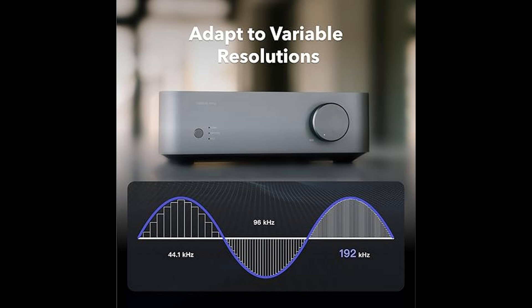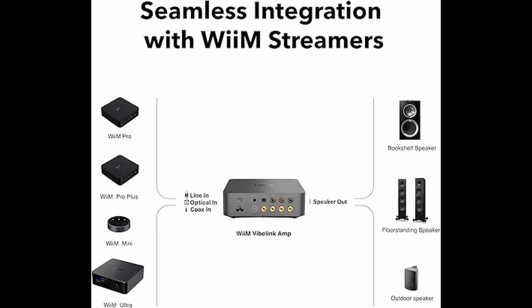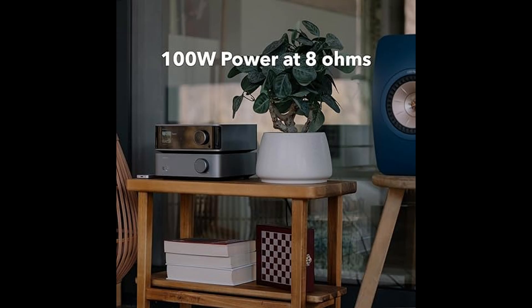The Weem Vibe Link Amp delivers 100W of power, which is more than enough to drive your speakers with ease, filling any room with rich, high-quality sound. Whether you're setting up a home theater system or just want to upgrade your music setup, this amp gives you the power and clarity you need.